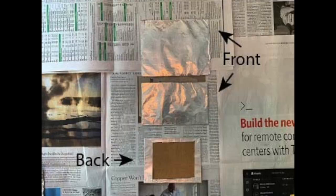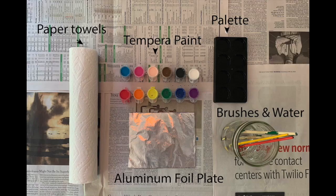To start painting your aluminum foil plate, you'll need your paint, your brushes with a cup of water, an optional palette for your paint, and some paper towels. Be sure that your layer of paint is very thin. Otherwise, your print won't come out as planned, and your paint will get all over the paper.